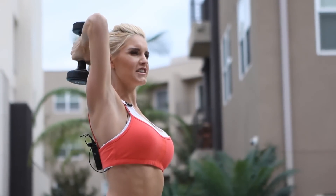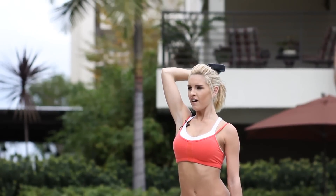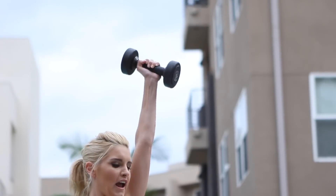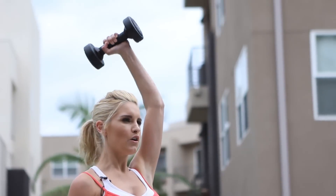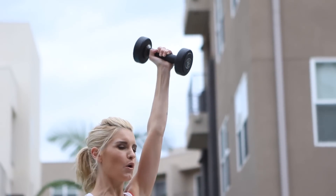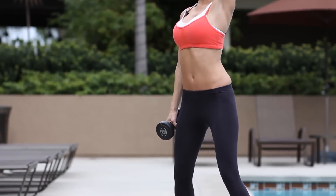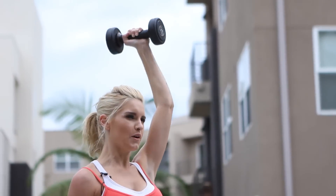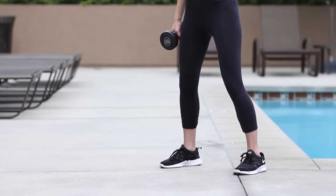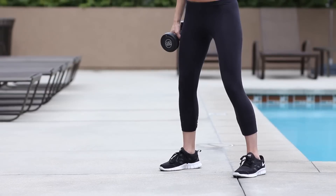We're going to swap onto the other side — give me two more, one more. Drop that right arm down, extend the left and drop it down behind the head. Think about engaging that core too — we want stability within our centre. Focus on that tricep muscle. Five. Just extend that arm up and then drop it down.